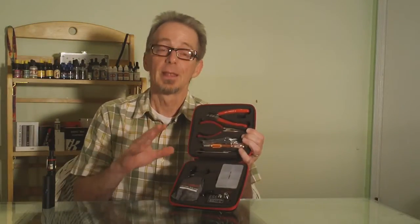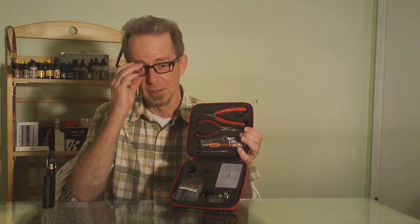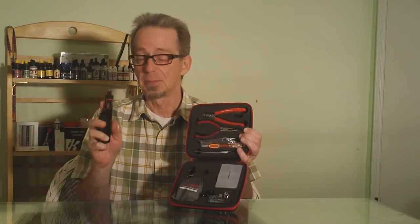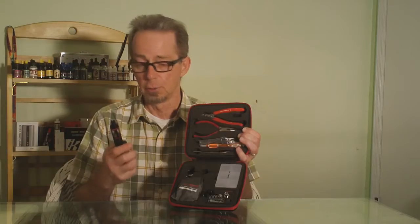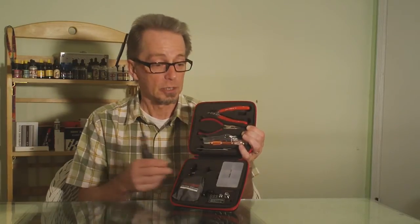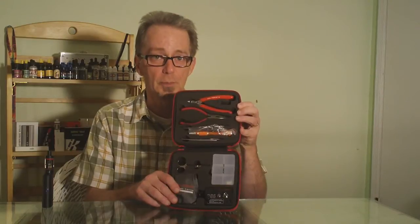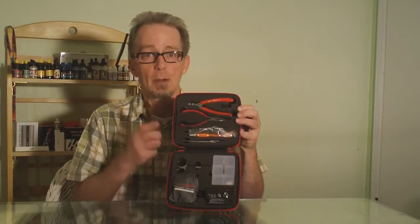Full disclosure here — I've done very little of that. I've made some use of the mini RBA that comes with the Kanger Tech sub box and the sub tanks, tried wicking some of those pre-wrapped coils that they include. I'm very eager to use this DIY kit from our friends at Coilmaster. So let's get a close-up look and see all the things that are included in the DIY kit.